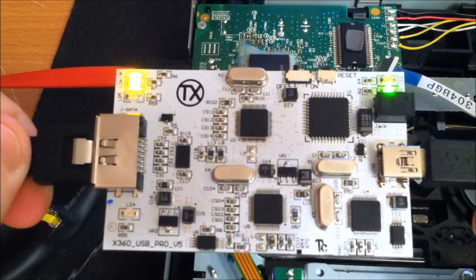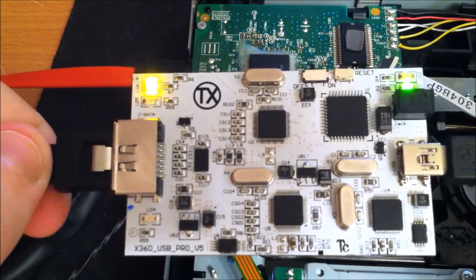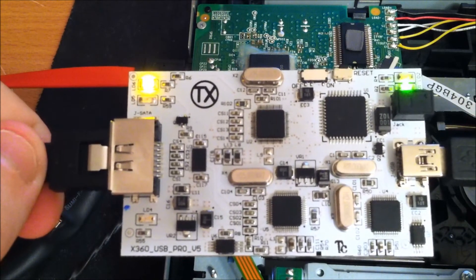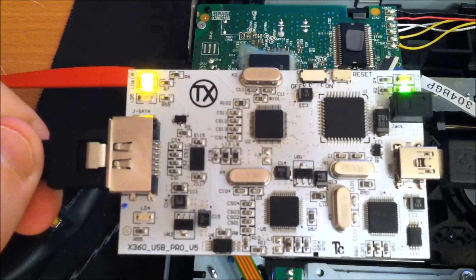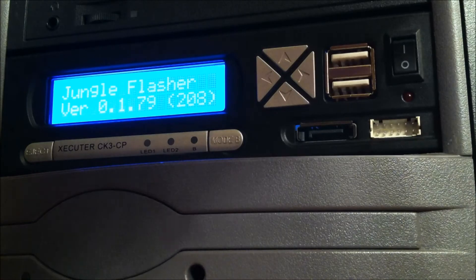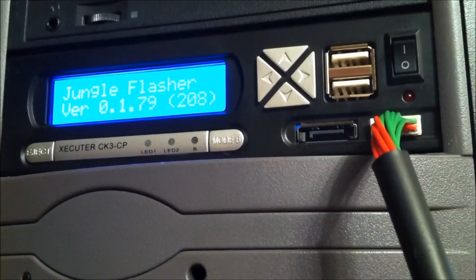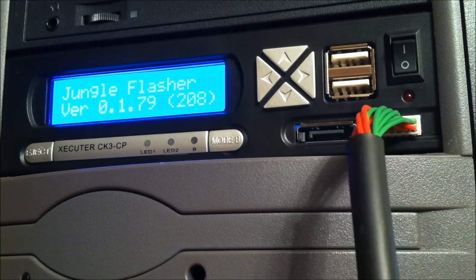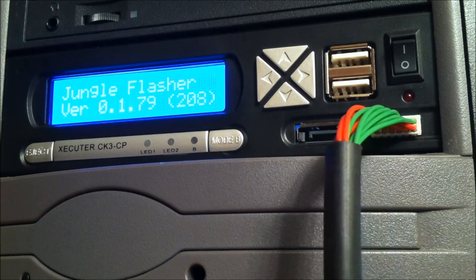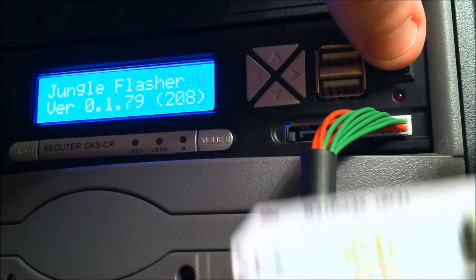Now we'll go over to the CK3CP and plug the power cable into it. Here at the CK3CP, the green wire should be facing up. Plug in just like that, and we can pull up our Probe 3 and turn it on to make sure it works. We're good to go.